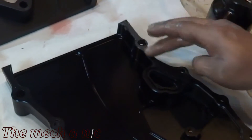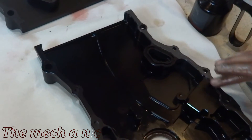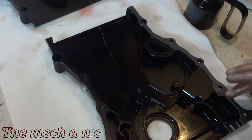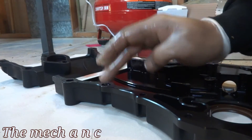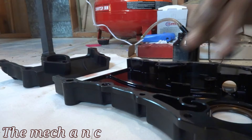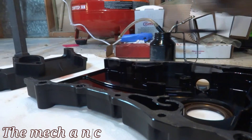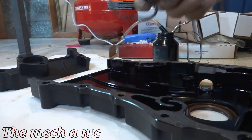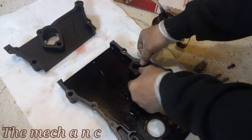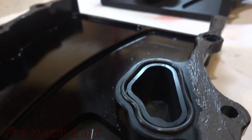One thing I'm really picky about is the amount of silicone I put on an engine, because it could work its way into your oil pan and eventually clog up your oil pickup, which causes all kinds of problems. These surfaces are machined flat so they're going to butt up right against each other — you just need the silicone to take up those minor imperfections. There's no reason to lay down a heavy thick bead that's just going to squeeze out and end up inside your engine.